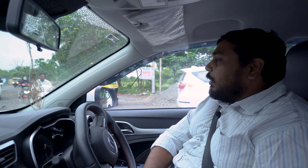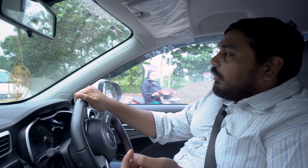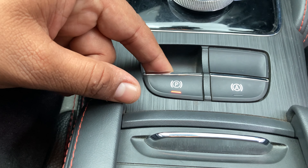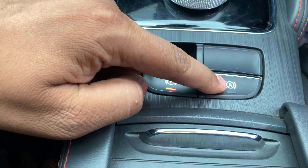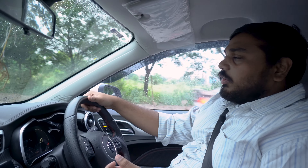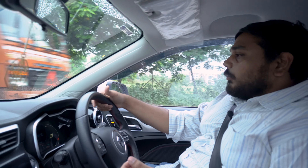First impressions — it will be weird because there is no sound in the car even though the car is on. When you start driving, you realize there is an electronic handbrake with auto hold feature, which makes life very easy in traffic lights, traffic jams, and gridlock situations.